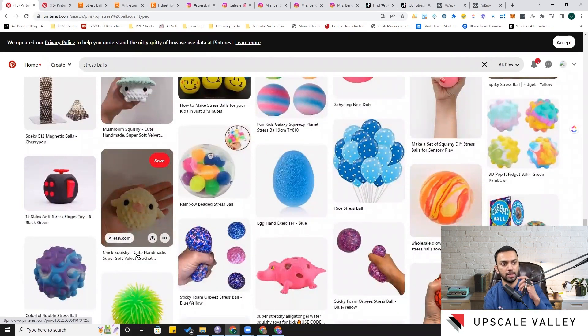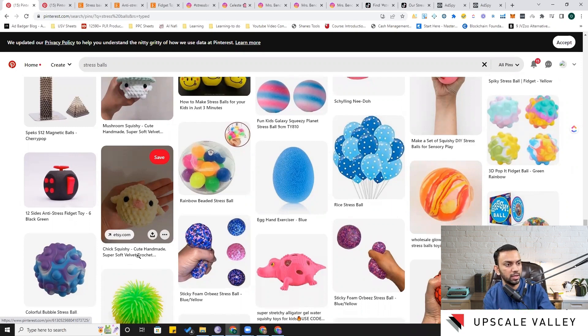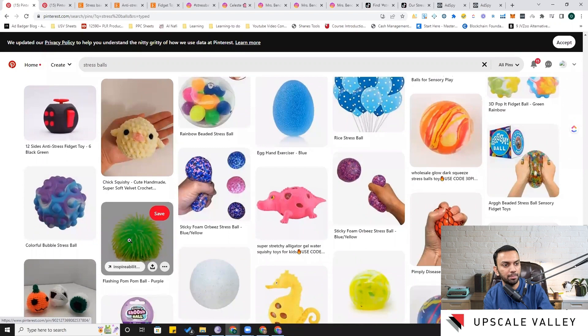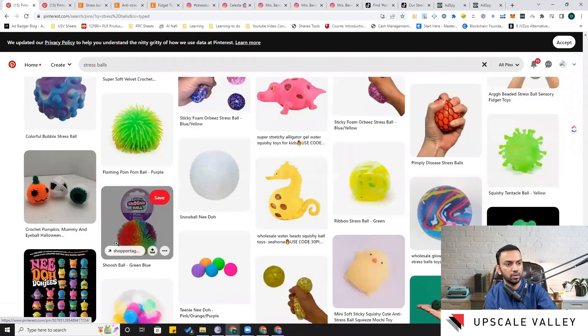This gives us another idea: launch a stress ball with five to six different cloth covers. They've made the cloth look like a chick — you could also make it look like a duck or other animals. Children or adults can change the cloth to give the same stress ball five to six different appearances. Here are also dinosaur and flashing pom-pom ball designs not seen on Amazon.